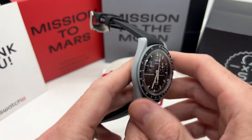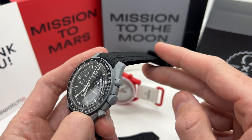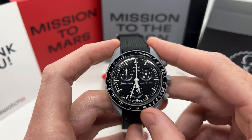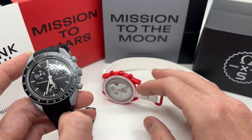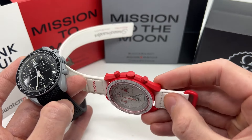As you can see on this particular model — the Mission to the Moon — I have replaced the watch strap with a rubber one, something that I definitely recommend to all of you. I believe they could have done something way better with the original watch strap, so that is something I totally agree with the critical videos out there.